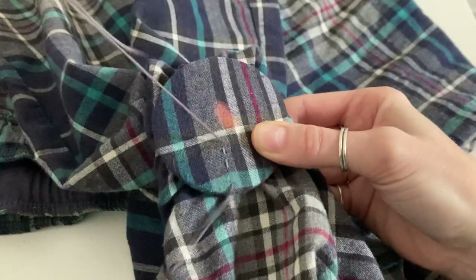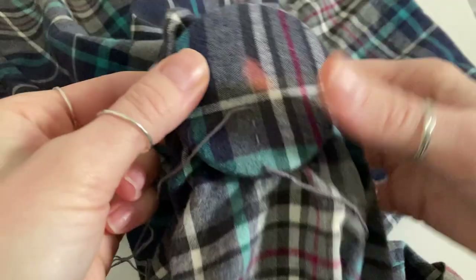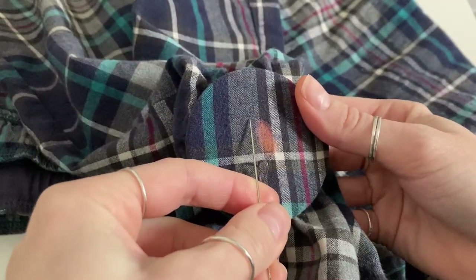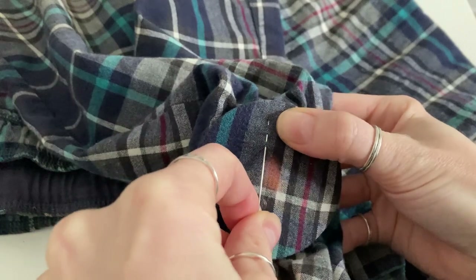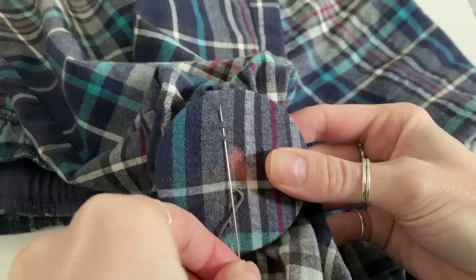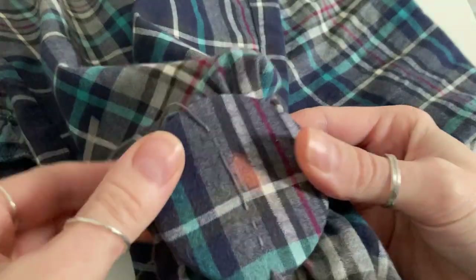The first thing we need to do is create the warp threads, which are the vertical threads that will run upwards and cover the bleach stain. I've started off with a few running stitches, then I'm creating my long thread which is my warp thread, and then I'm ending on a few more running stitches.